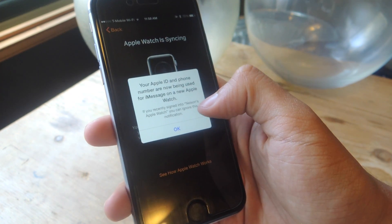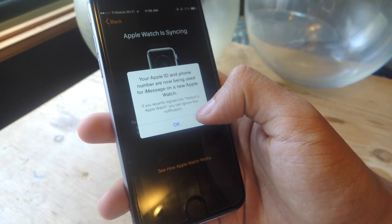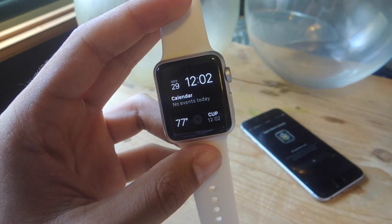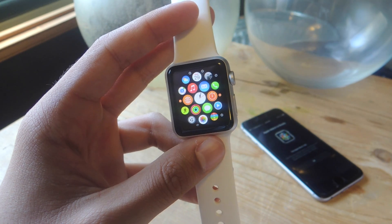On your iPhone you might see a pop-up which says your Apple ID and phone number are not being used for iMessage on the Apple Watch — just press OK. Now you can see that the Apple Watch is ready to go. From there you can change the Apple Watch face, look at all your apps, and that's pretty much it for setting it up.